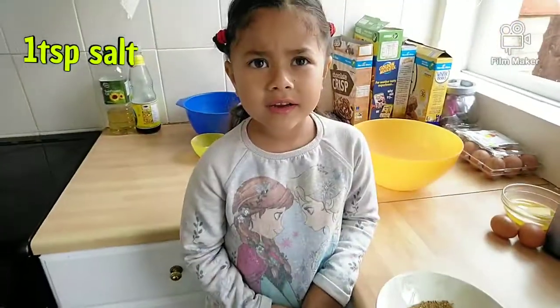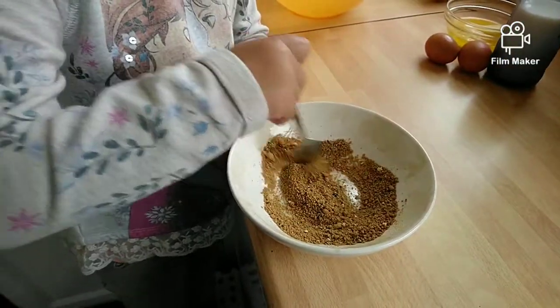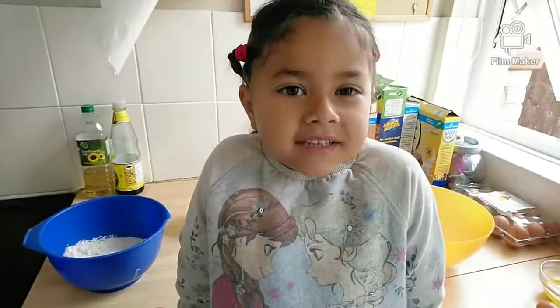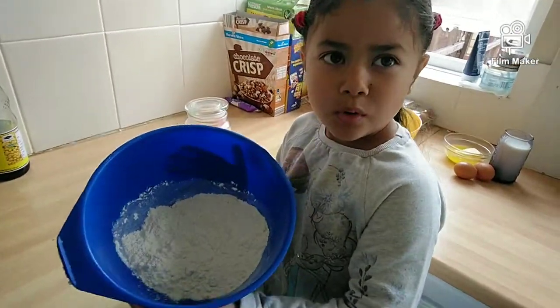And 1 tablespoon of salt. I'm going to mix them up and then I'll come back. Now I'm going to set them aside. The next step is to make the flour mix — for this you will need a plain bowl.